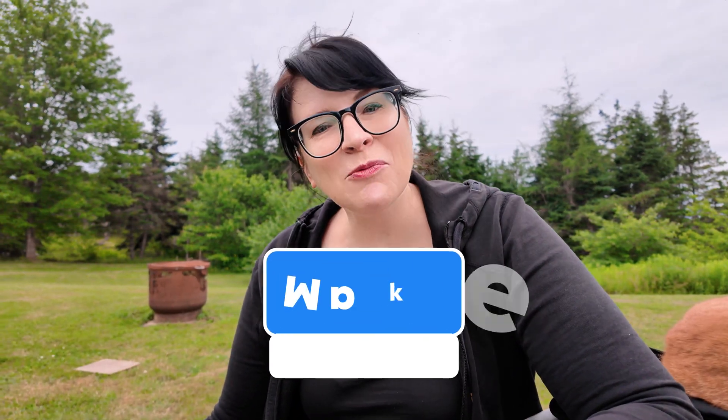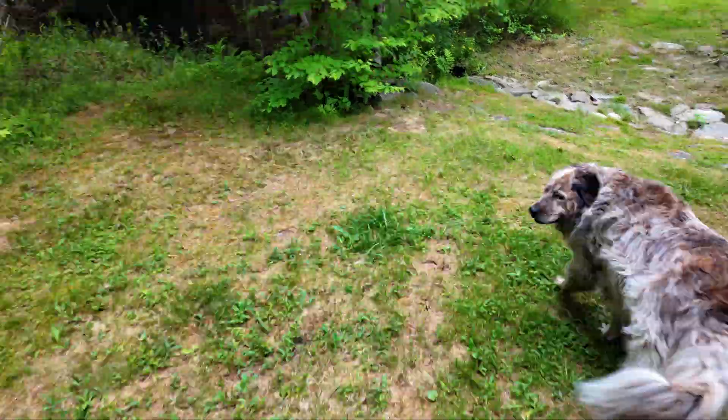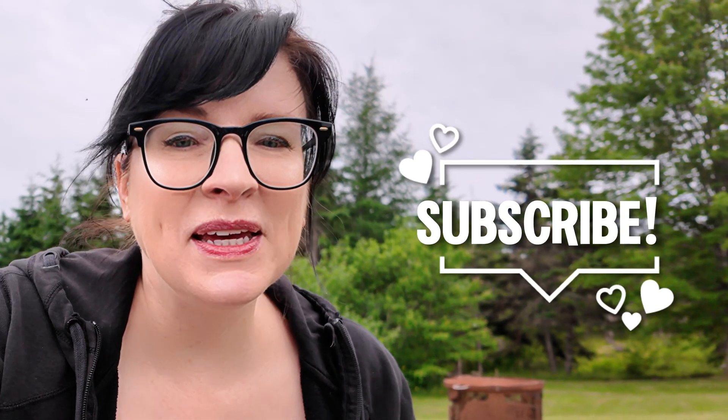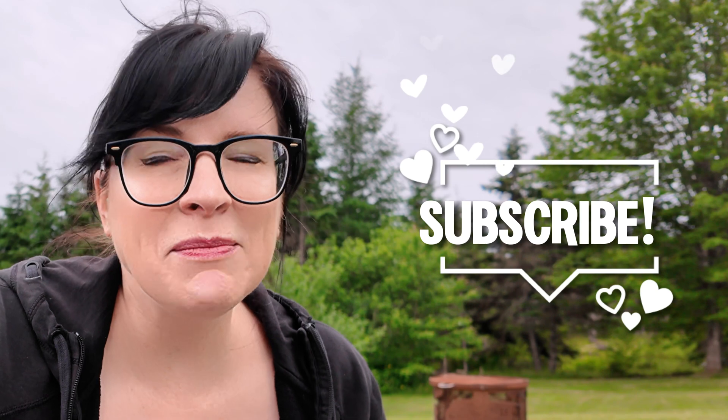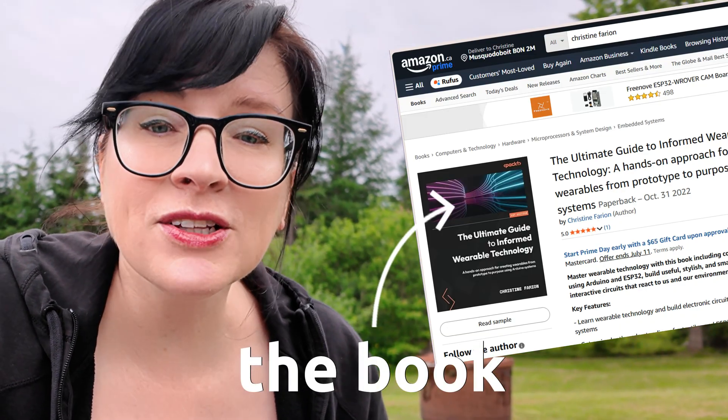Hey makers, welcome back to Makers on the Move, where I look at DIY solutions if you want to take your making on the move. It can be a super fun thing to do, especially if you have a nice day and can go out and get making. I'm going to share some quick tips for DIY maker electronics. My name is Christine. If you're new here, I've been making wearables for many years and teaching for over 20 years. I've also written a book - a guide to making wearable technology.